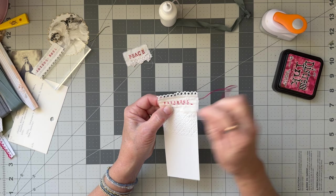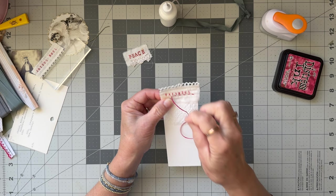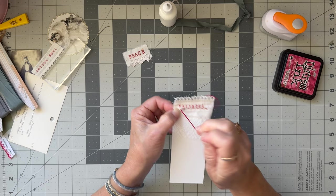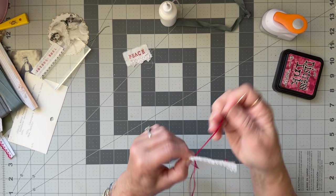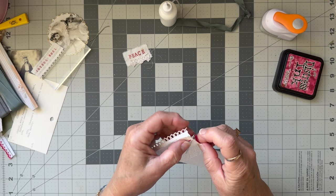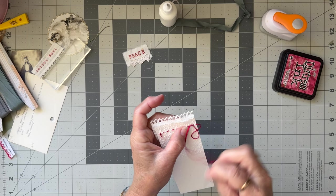I'd quite like to do a video using the library cards that I've recently purchased, which I'm going to put into my shop. I'm pondering whether to do some of them decorated and some plain for other people to decorate. I need to get them in and figure out the best way to package them so the postage isn't too expensive.